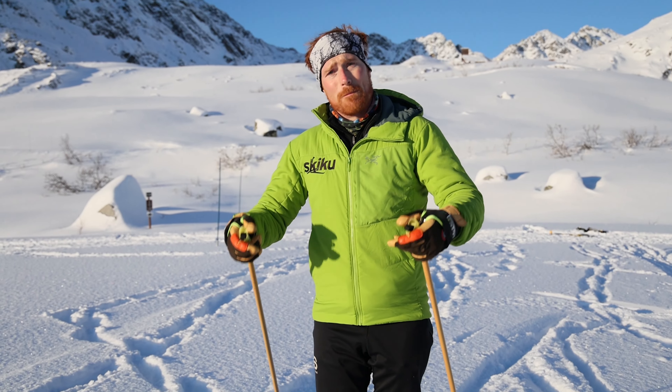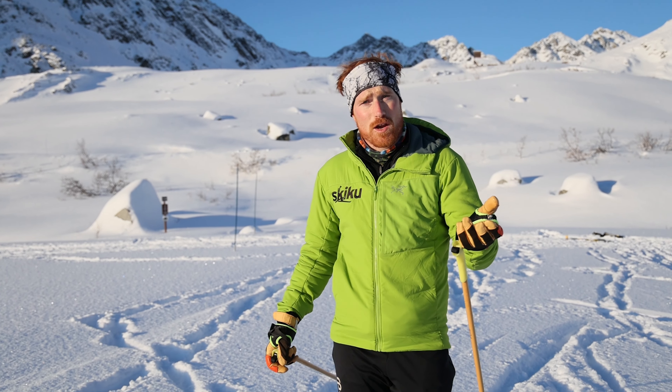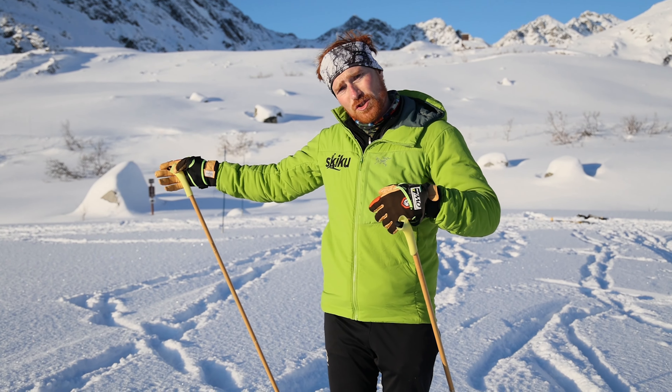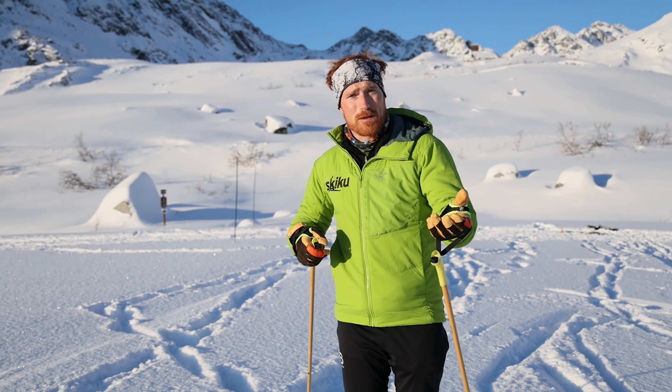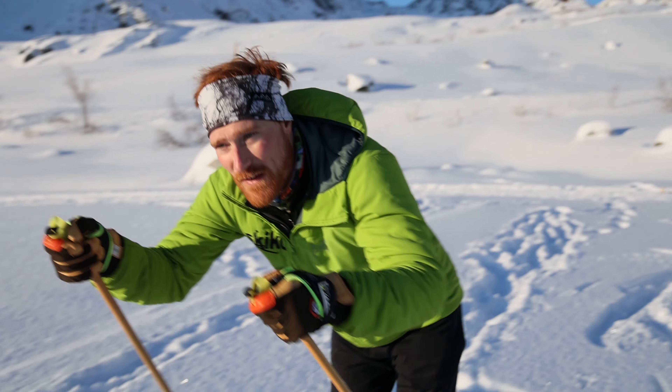So today we talked about pole safety, putting our poles on with a couple different styles. We did some double pulling, some striding, a little bit of Tarzan arms. We're super stoked to see you next week for extreme downhill shredding adventures.